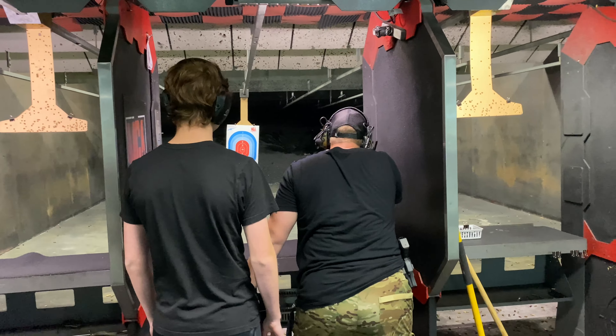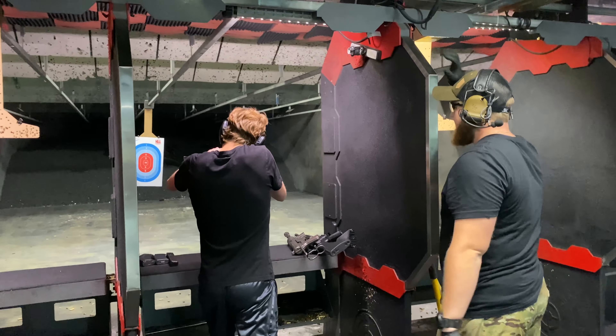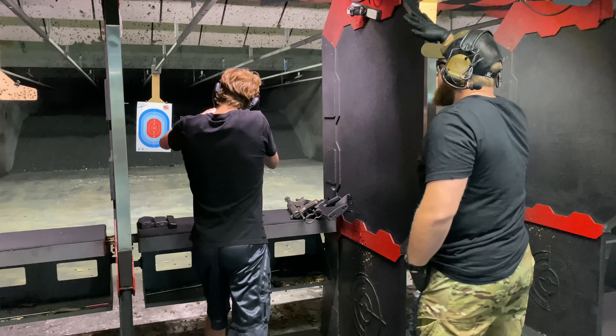Let it rip. There you go. Got it? Yep, just like that, yep. Kick the right foot back.